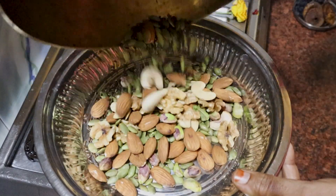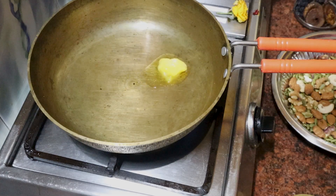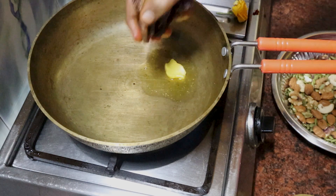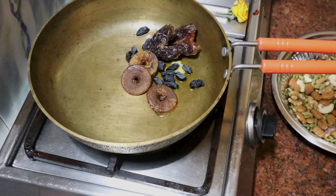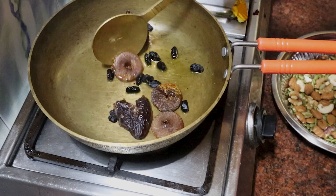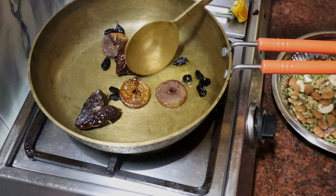We will prepare the dry grapes for this recipe. We will need these for weight loss. After 3-4 hours, we will have a lot of snacks. We will add some dry grapes.